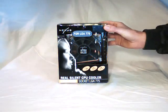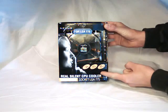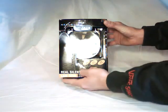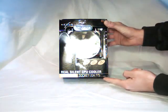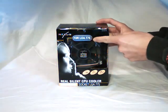Looking at the front of the box, you can see they list several specifications for the CPU Cooler, as well as the name of the CPU Cooler and the Intel Socket LGA775 which it fits.